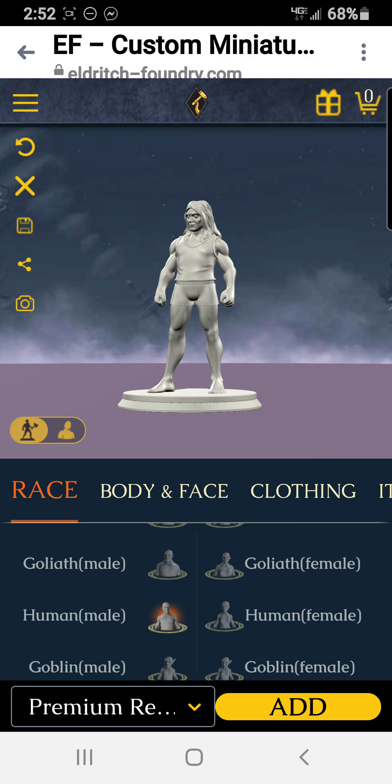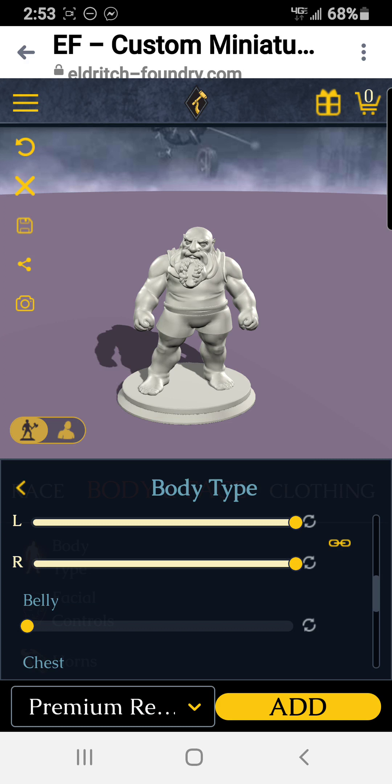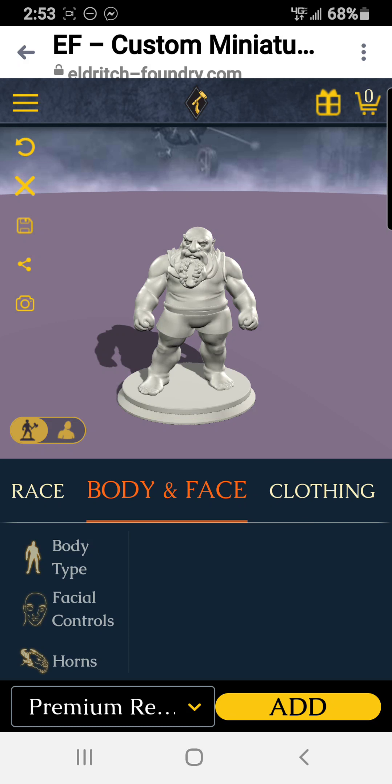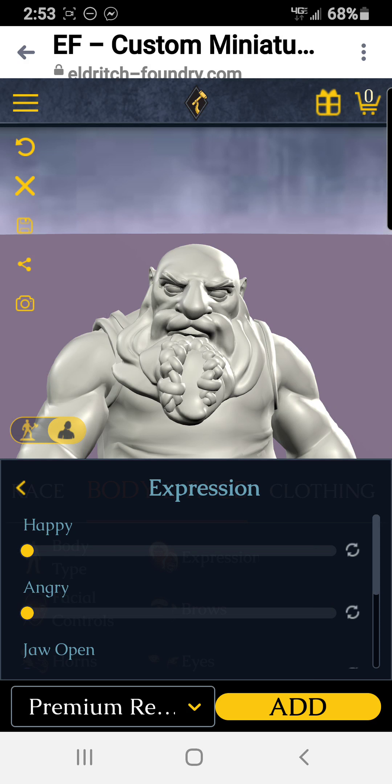Let's take a look at the change body and face options. You can adjust body type — make it have a really big head or a really skinny head. A bigger head on a dwarf, shoulder width — dwarfs should have really broad shoulders, and that looks good. Leg mass — make them really stocky legs, and a little bit of a belly. I think that's good for body type.